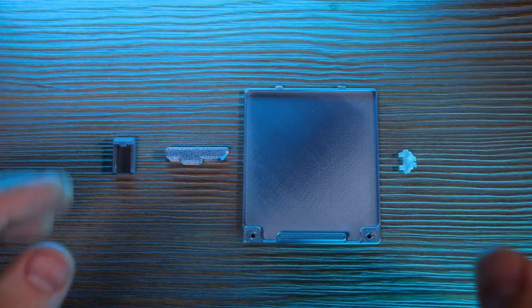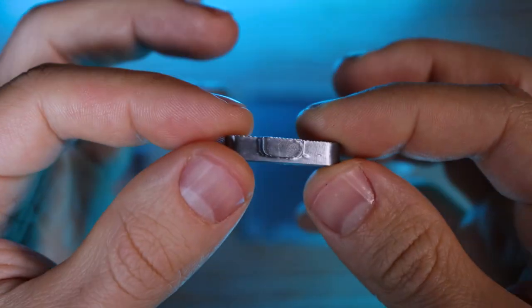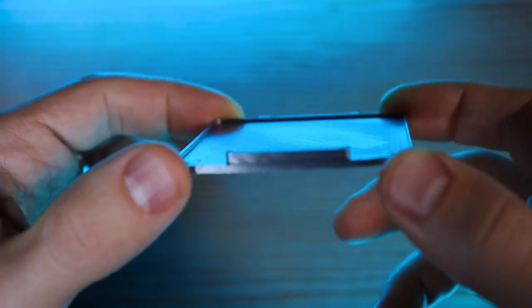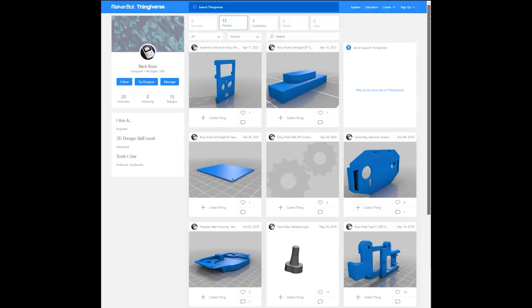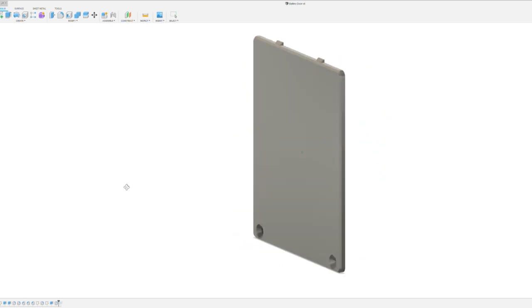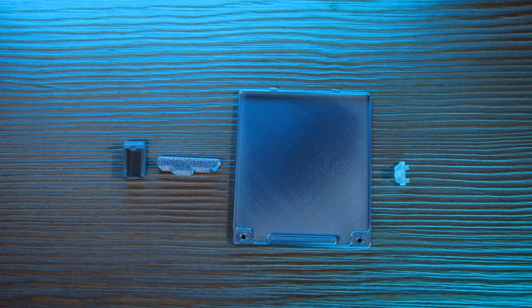I'm also going to be using a few different parts that I designed and printed out. One is to hold the headphone jack in place — lines it up perfectly, no glue needed. Another blocks the built-in USB type C port since we're not going to be using that. Then there's a battery cover extended by just a little bit to fit the wireless charging module. I've also got some custom light pipes printed in clear resin, because the original ones don't fit. I'll have these up on Patreon for supporters to download and later on Thingiverse as well, and I'll also have a set available on my shop.